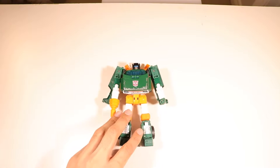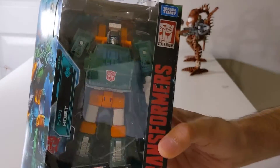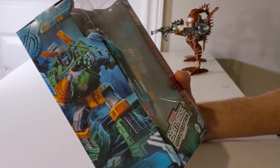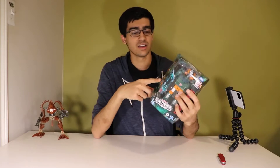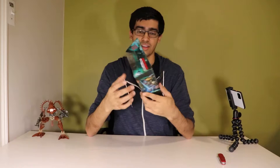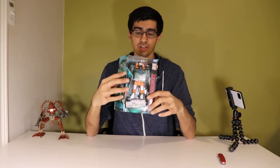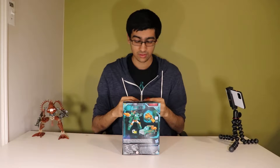I figured I'd start small with Hoist. Here we have Generations Hoist from Earthrise — a figure I never thought would get made, because I really like Hoist. Taking a quick look at the figure in the box, it's got really nice artwork on the side. I'd love Hasbro to make 18-by-9 4K images of these because they'd be great as wallpapers. The box is pretty standard — you've got your Earthrise image on the side, and the back tells you it comes with the figure, accessories, and instructions.